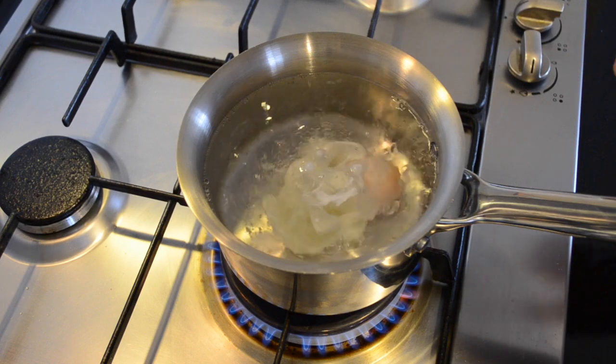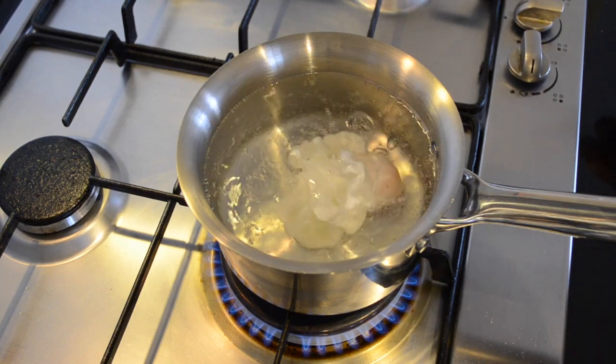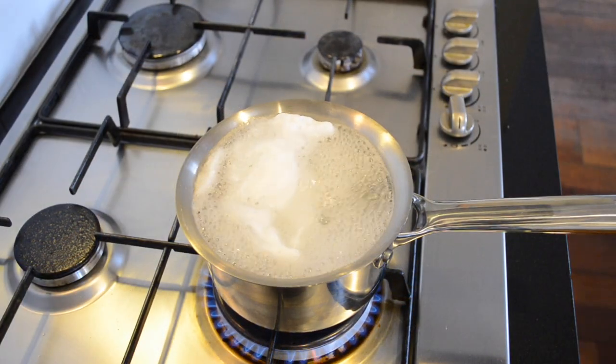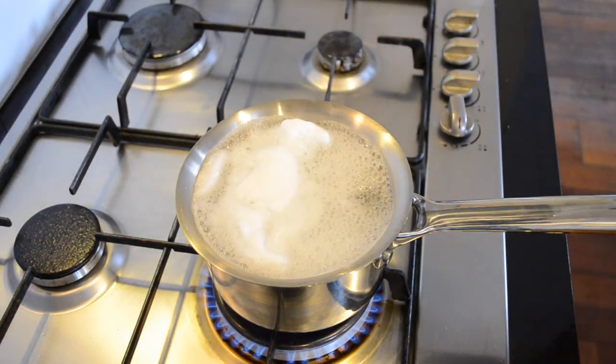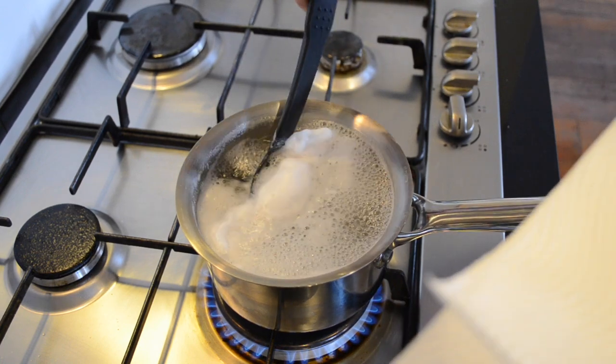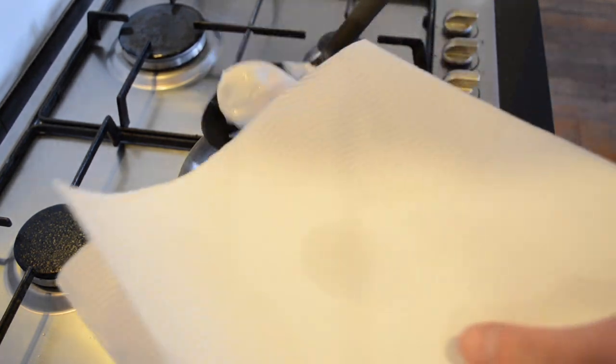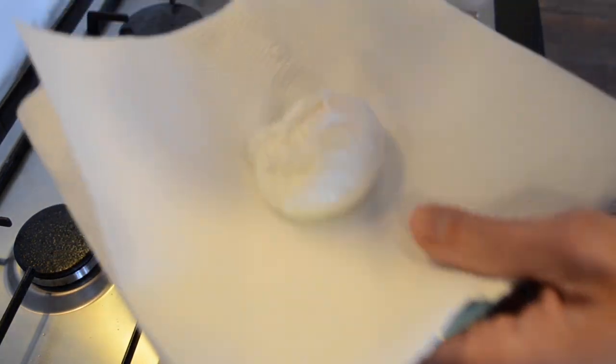This will take two and a half minutes for a nice runny yolk. Now that's been about two and a half minutes. I'll get the egg out of here, straight onto some paper towel just to drain off that excess water.